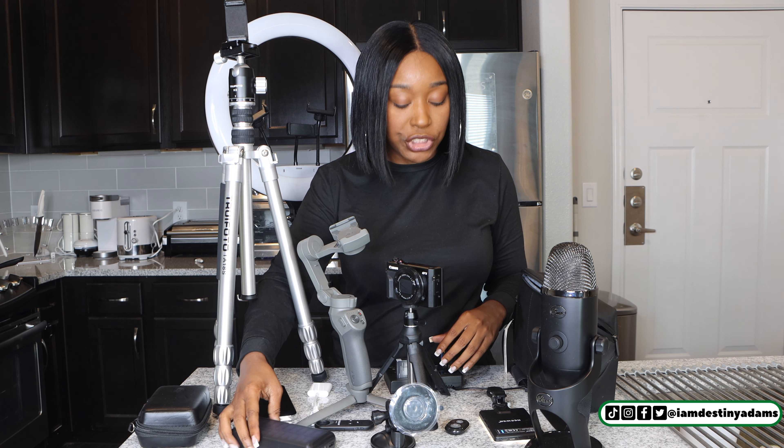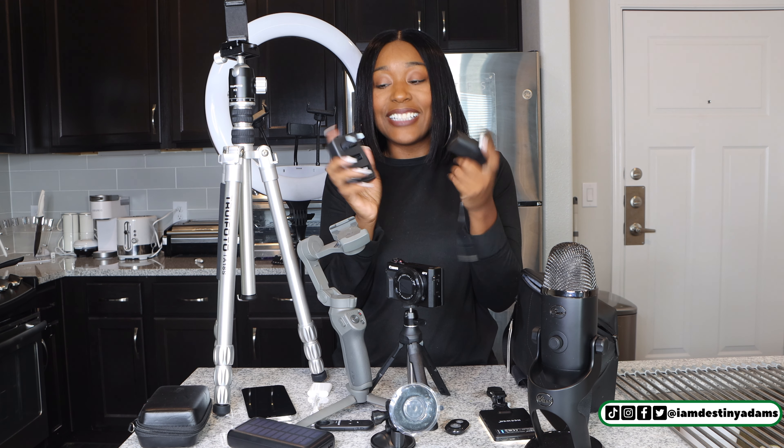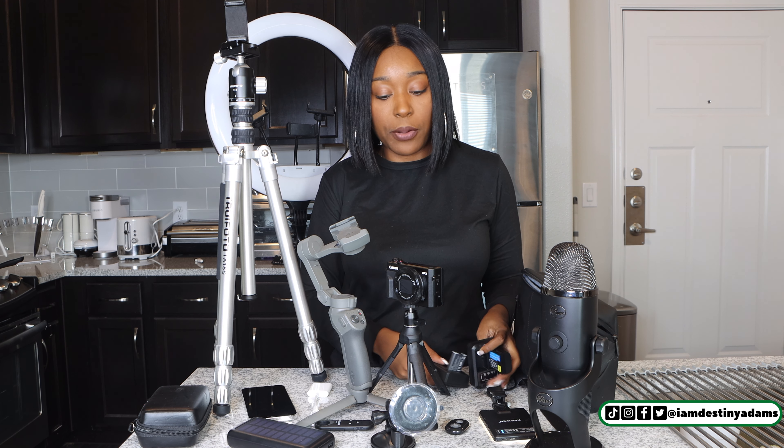The next thing is more chargers. Both of these go to my camera. I just like to have extra chargers so they can charge extra batteries while I am filming if I do use my camera.